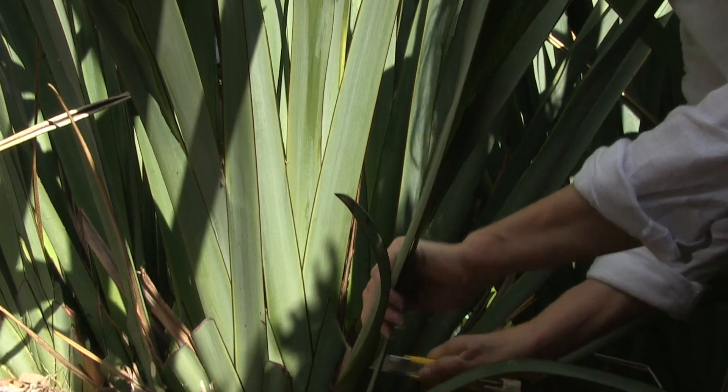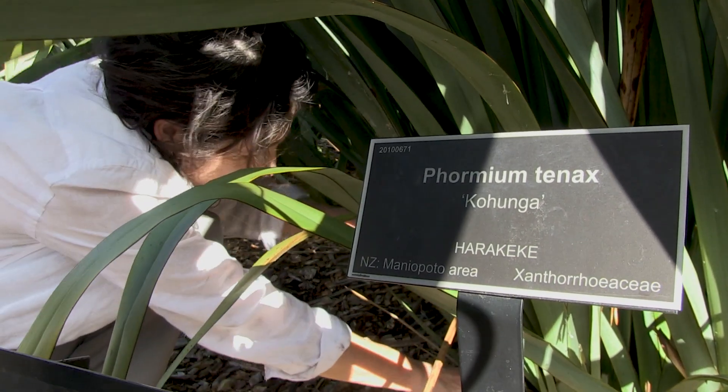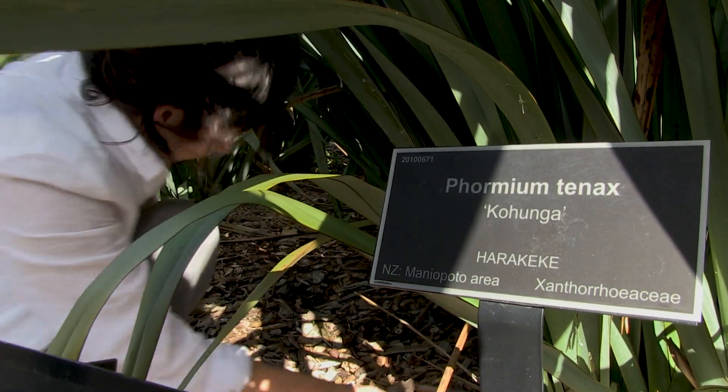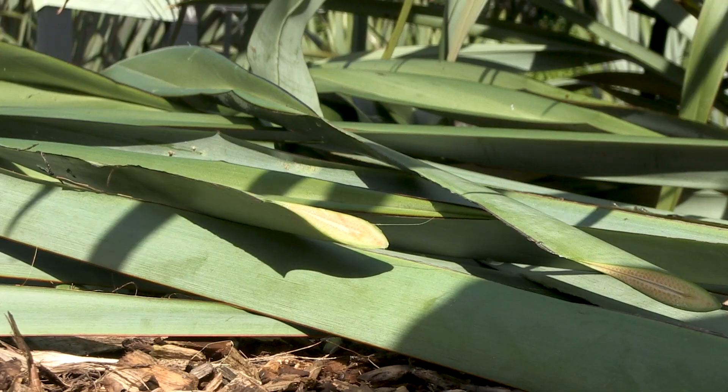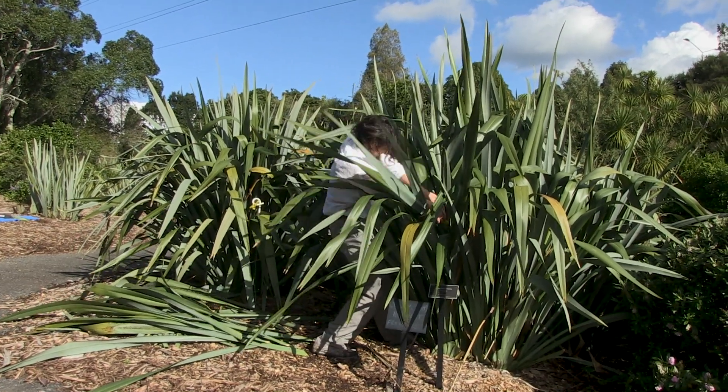I'm really interested in the work that the material connects to place. The resource here is such a valuable resource for weavers. The fact that they have all of the varieties identified means you know what you're working with. Until you start weaving, you tend to just look at it and think it's all the same plant — but they are so different.